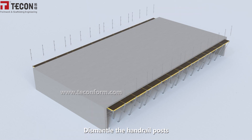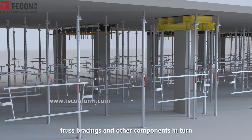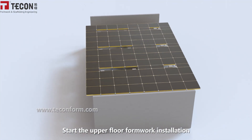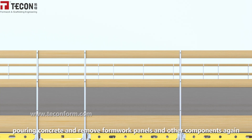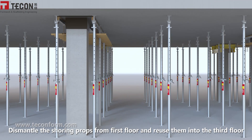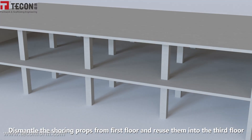Dismantle the handrail posts, panel struts, truss bracing, and other components in turn. Start the upper floor formwork installation, pour concrete, and remove the formwork panels and other components again. Dismantle the shoring props from the first floor and reuse them on the third floor, completing the cycle of efficient material reuse across floors.